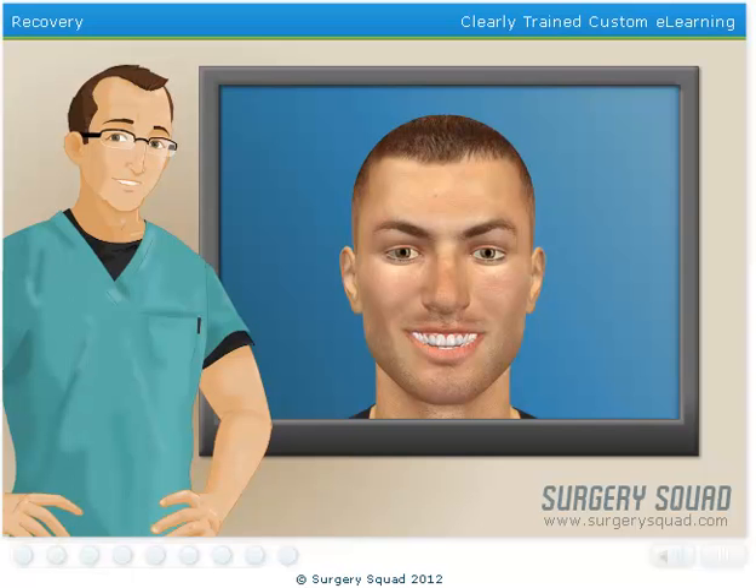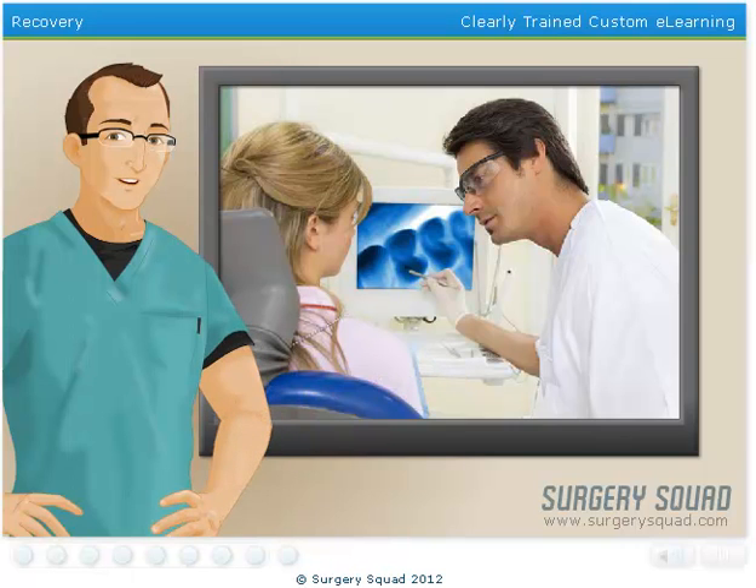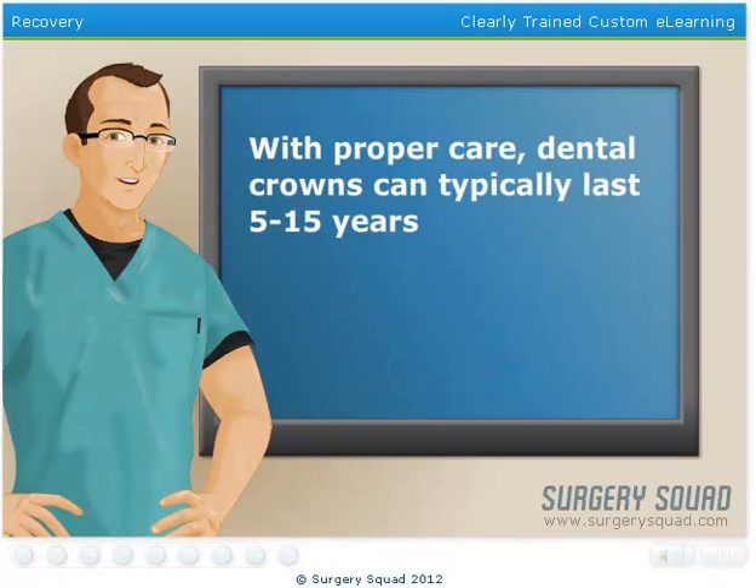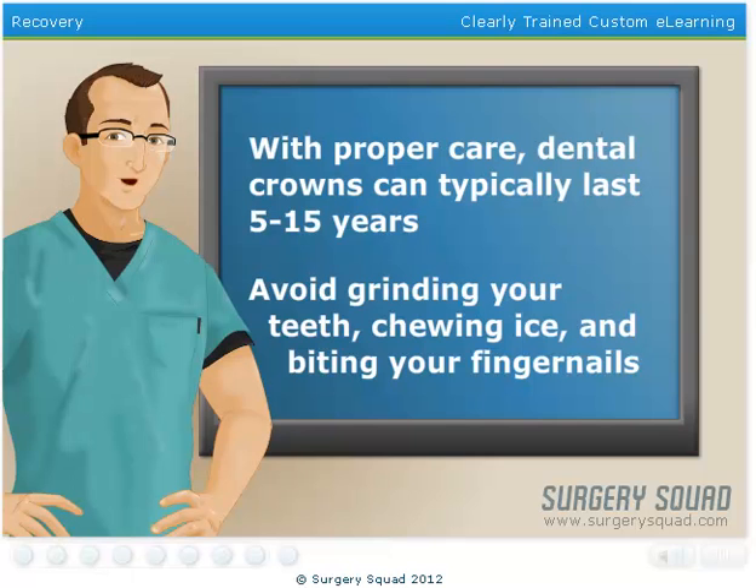After placing the permanent crown, our patient may notice some mild sensitivity for the first hour. Their dentist will also offer some post-care recommendations, including waiting at least an hour before having anything to eat or drink, and waiting 24 hours before enjoying their favorite sticky or chewy foods. If our patient has any pain or sensitivity when they bite down, they should contact their dentist immediately, as this may indicate the crown is too high and needs to be adjusted. Most dental crowns last anywhere between 5 and 15 years, depending on normal wear and tear, oral hygiene habits, and other behaviors such as teeth grinding, chewing ice, or biting your fingernails.